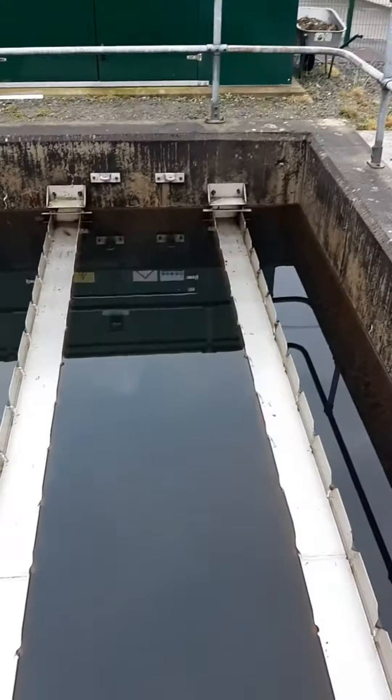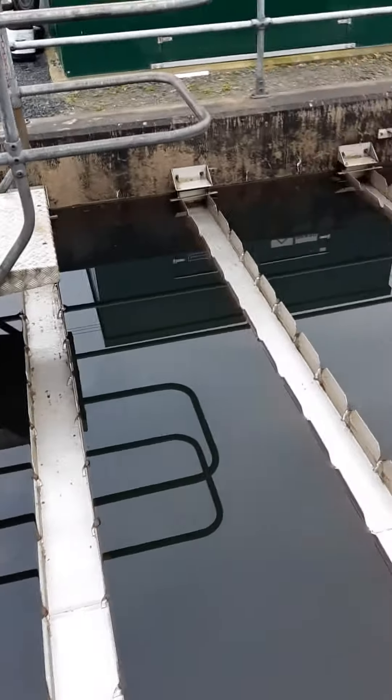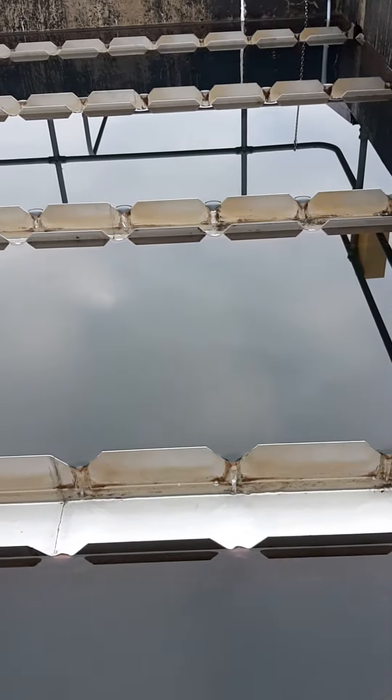We have laterals — some people call them collection troughs — and these are actually V-notch weirs. They have been put in very, very level in order to have the water flowing in at a constant rate.